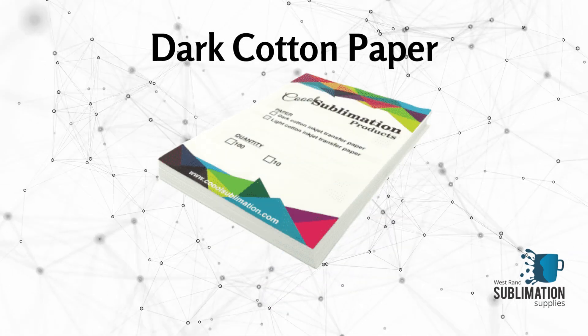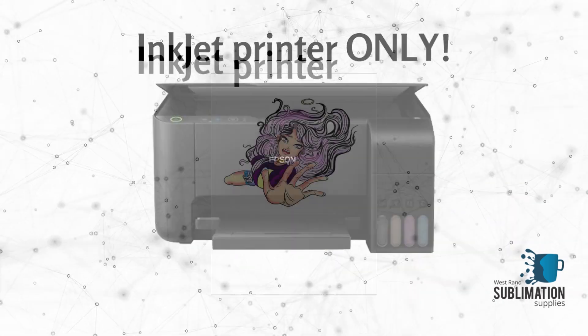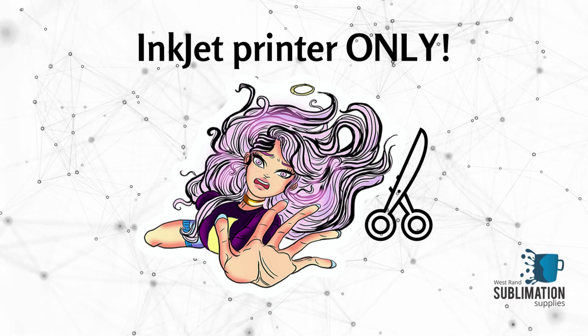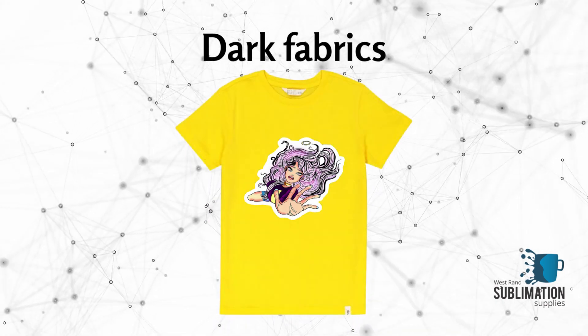We sell dark cotton transfer paper that you can use for this purpose. One thing to remember is that you have to print on the dark cotton using an inkjet printer and not a sublimation printer. You simply print on the A4 dark cotton paper, cut the outline, remove the rubber surface from the backing paper, and then press it onto your fabric. Heat transfer printing is not only limited to white polyester.